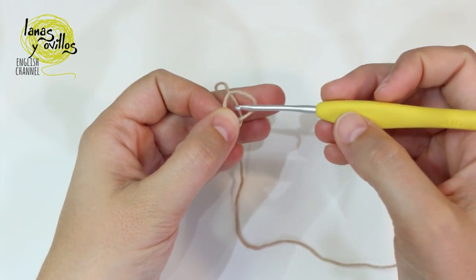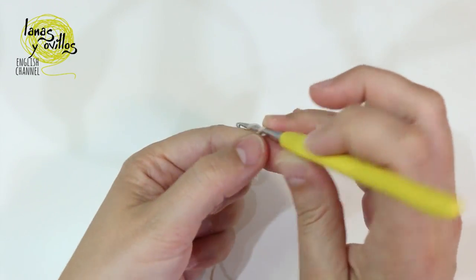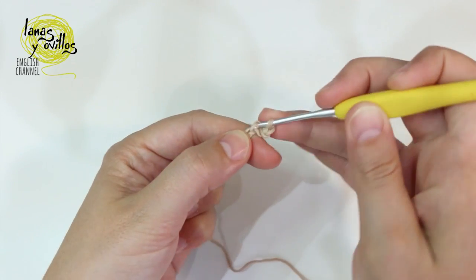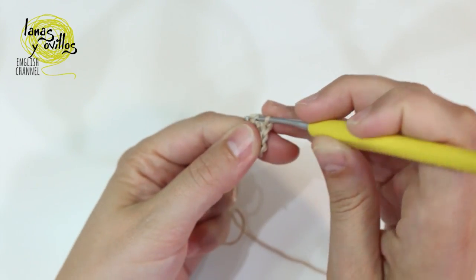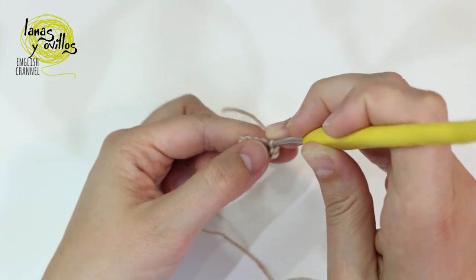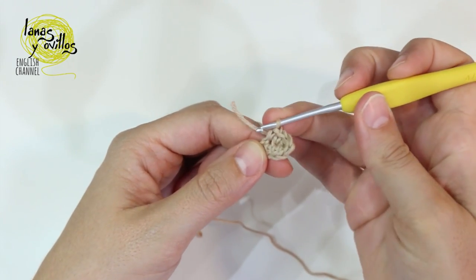We start the face making a slip knot and chain 5. On chain number 4 we make a single crochet, continue with 2 single crochet, then 3 single crochet on the chain of the corner. Continue on the other side of the chain with 2 single crochet, and 2 single crochet on the last chain.